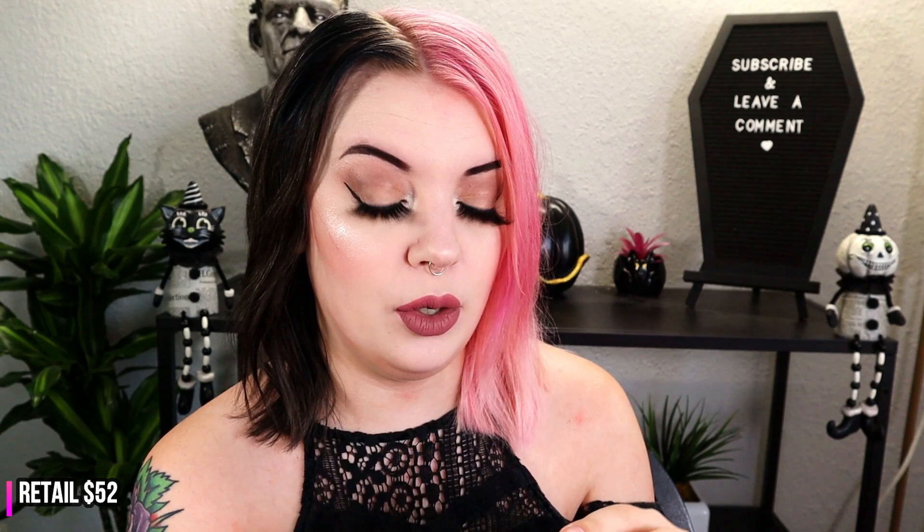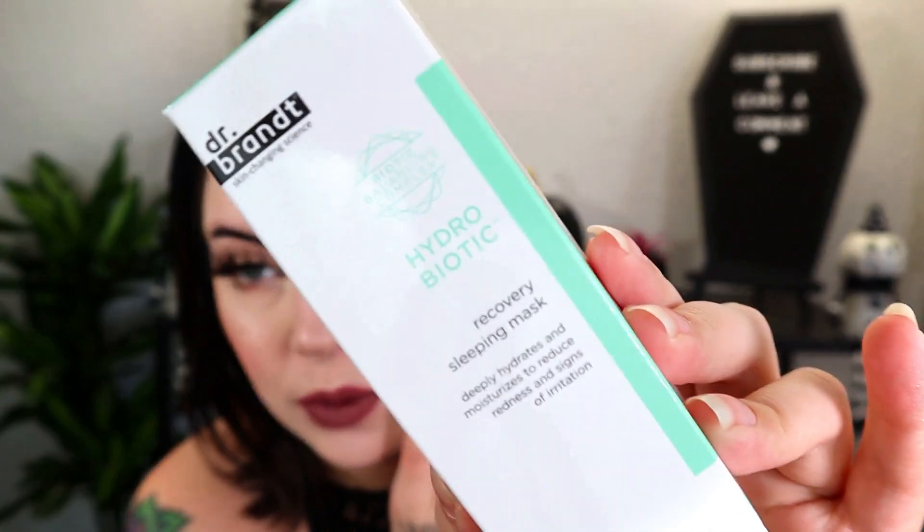Next is something from Dr. Brandt — this is a Hydrobiotic Recovery Sleeping Mask. I know Dr. Brandt is an expensive brand. It's a cute little tube, but I'm tired of getting sleeping masks in boxes. I just got one from Elemis and I feel like we got some mini ones in another box too. I forget to rinse them off in the morning.